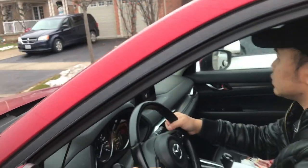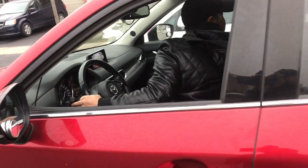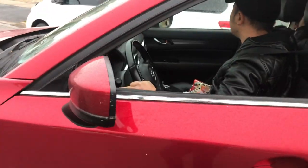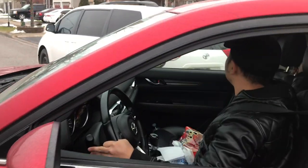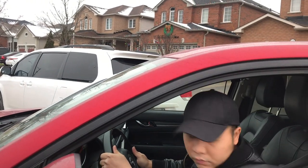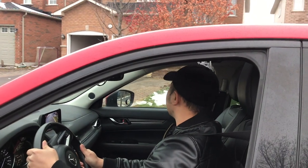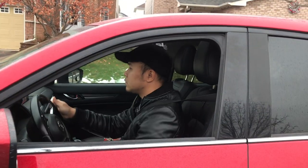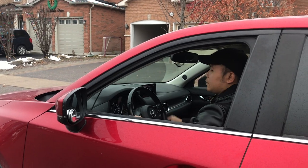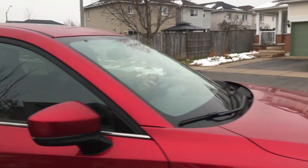Bây giờ mình sẽ thử với chiếc minivan. Mình đưa đầu xe lùi về một tí cho nó ngang bằng. Kiểm tra ngoái đầu các kiểu, bắt đầu cho xe lùi về. Lùi đến khi nào đèn đỏ của xe vào chính giữa ô cửa sổ thì bắt đầu bẻ hết vô lăng vào bên trái. Tiếp tục lùi vô, ngoái đầu kiểm tra, nhìn gương chiếu hậu, nhìn gương lồi để canh lề đường. Canh đến khi nào xe song song với lề đường rồi thì dừng lại, trả hết vô lăng về cho thẳng bánh xe, rồi chạy lên một tí xíu là xong.